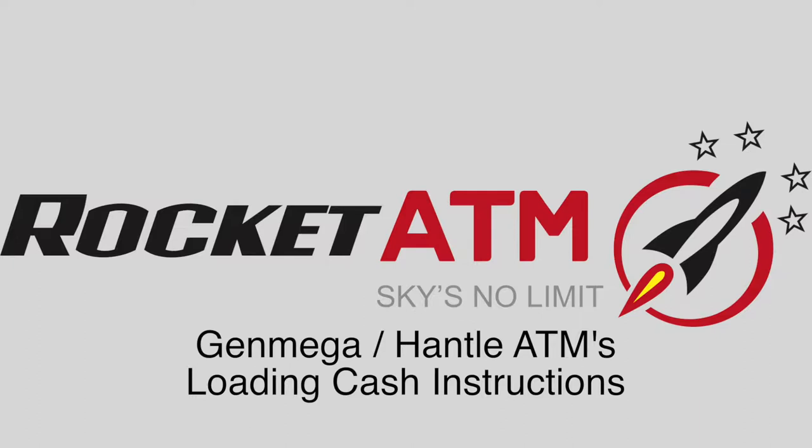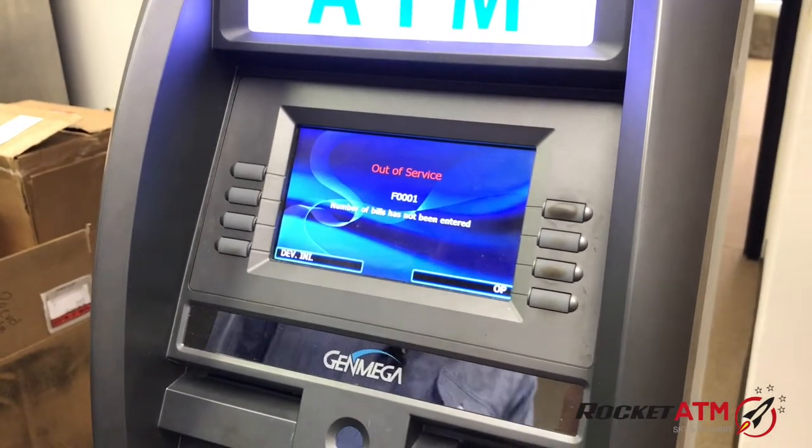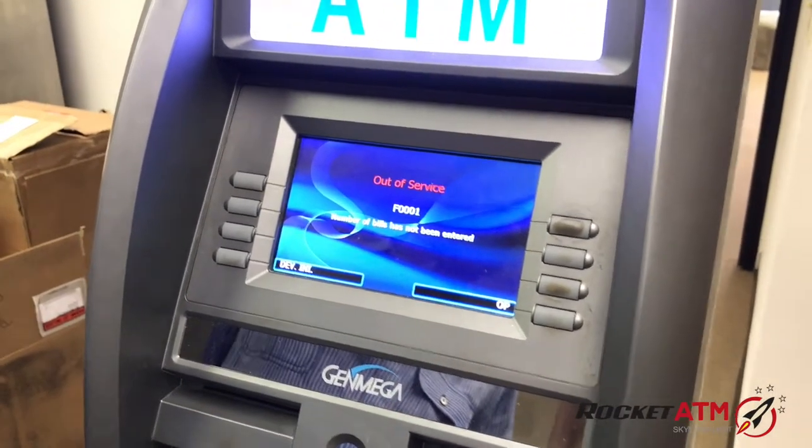Welcome to Rocket ATM Tutorials. This video will demonstrate how to load cash on a Genmega or a Hantel ATM machine.